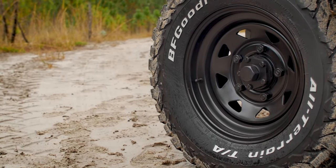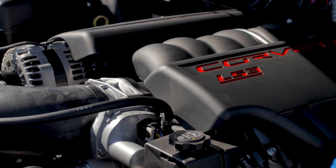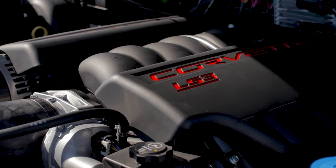This D90 sits on BFG all-terrain tyres and is powered by a Chevy LS3 mated to a six-speed manual transmission.